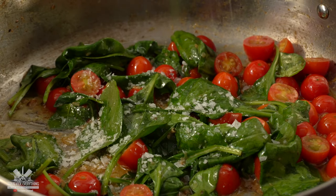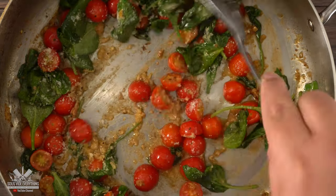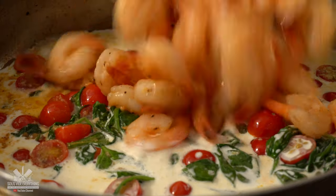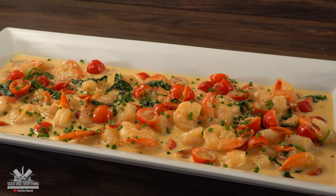Season it well with salt and freshly ground black pepper. Throw in some parmesan cheese and mix it well, and be sure to deglaze everything from the pan. Once you've noticed your spinach has reduced to almost nothing, throw in some heavy whipping cream. Add your shrimp and let the sauce thicken under low heat. Once you get the consistency you're happy with, finish it off with some organic chives and your shrimp is done.